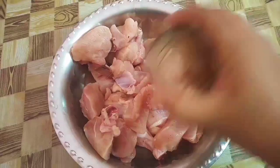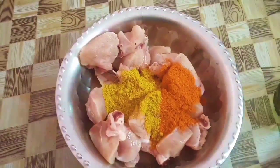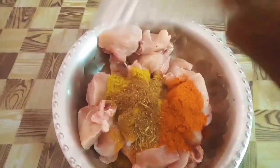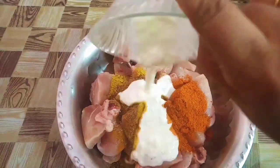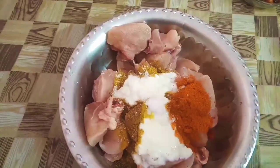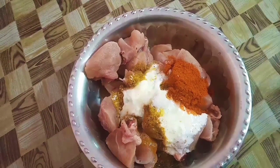We are going to put the chicken in the pot. Add the sauce and add 4 tablespoons of the sauce, then 1 teaspoon of the sauce.